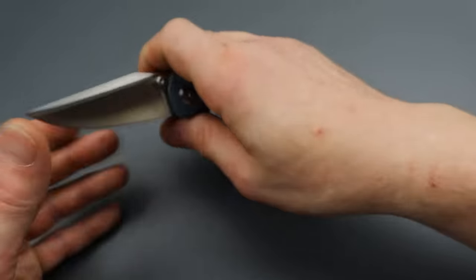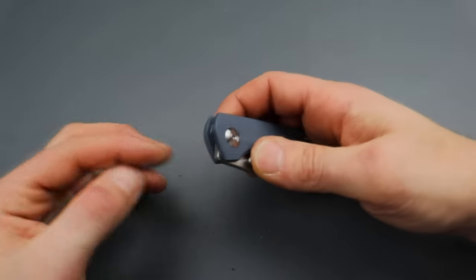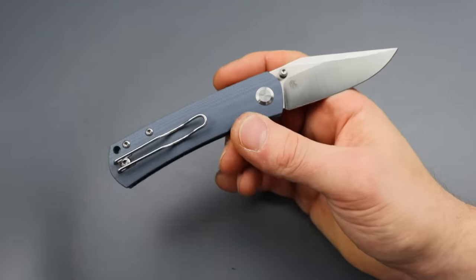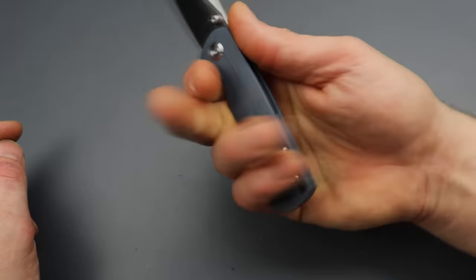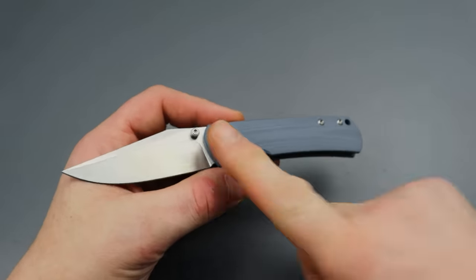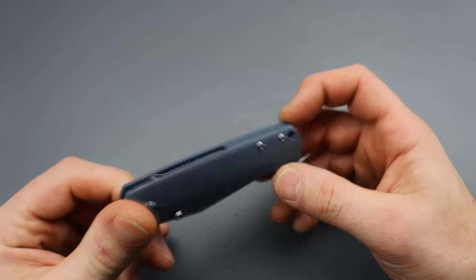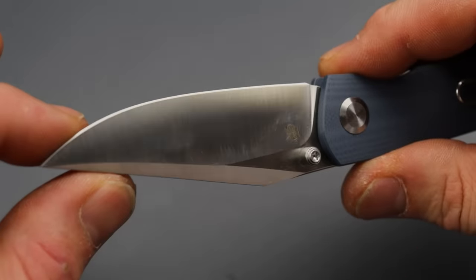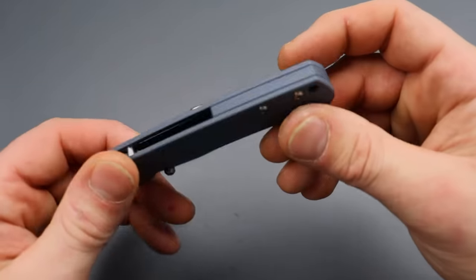Since it doesn't have a ton of belly or a flipper tab, you can easily cut backwards and cut straps and things like that. The thumb studs work really well — they're placed in a great spot, plenty far away from the G10 for a nice snappy deployment. Very, very good ergonomics, G10 scales, steel liner lock with a deep carry clip. Not reversible though. The blade steel is 14C28N with a beautiful satin finish, and it comes in a couple different color options.